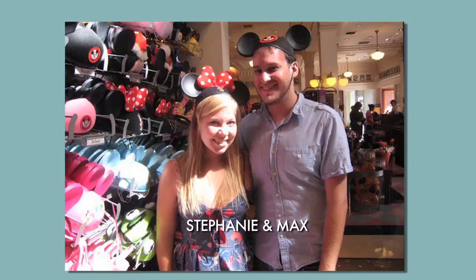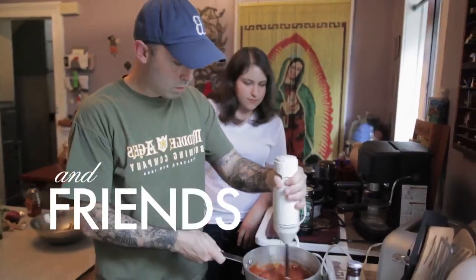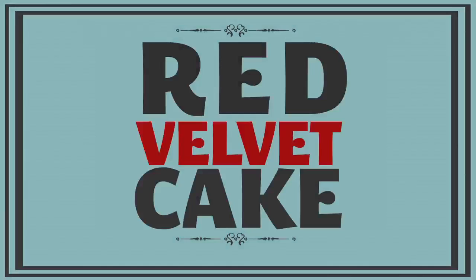Hey, Hungry Nation. I'm back in New York. Anyway, it's Valentine's Day and my girlfriend's favorite food is red velvet cake. So in order to keep it a secret, Max came over to my place and we made his girlfriend Stephanie a red velvet cake for Valentine's Day. This week on Working Class Foodies.